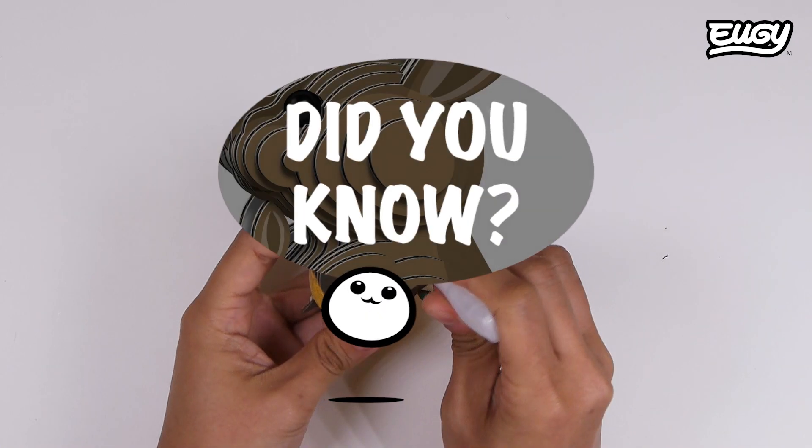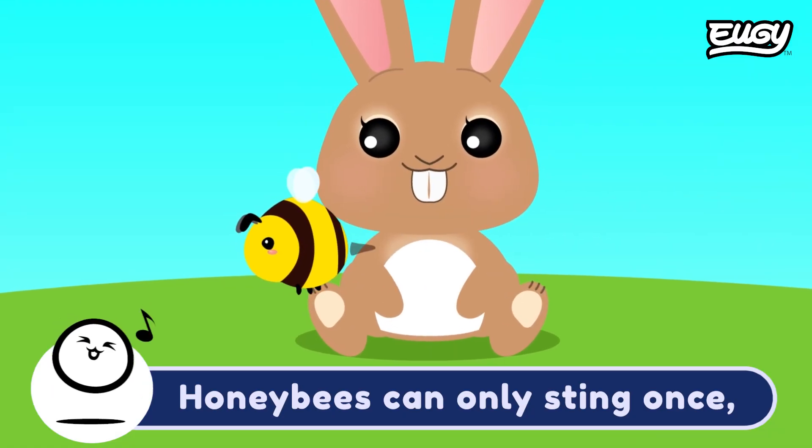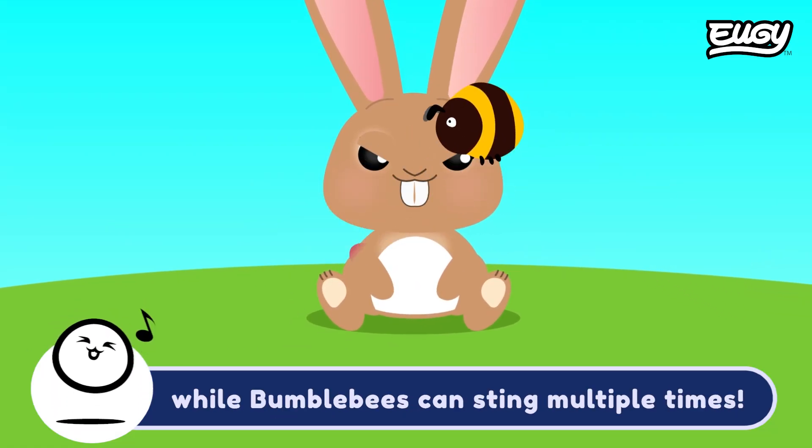Did you know? Honeybees can only sting once, while bumblebees can sting multiple times.